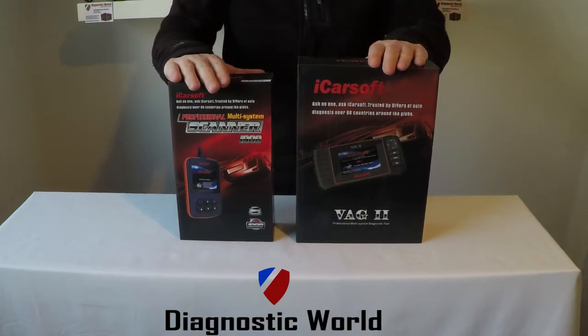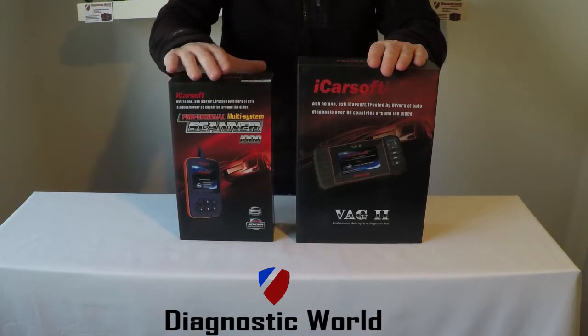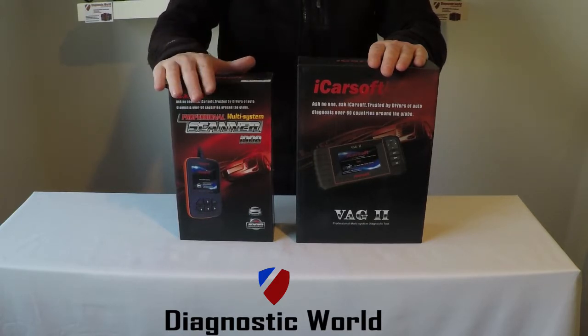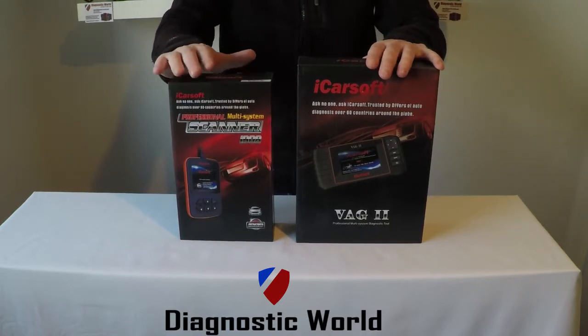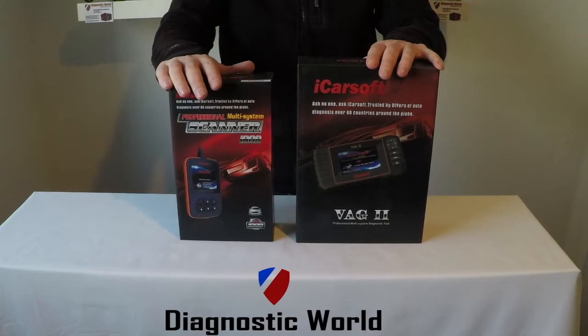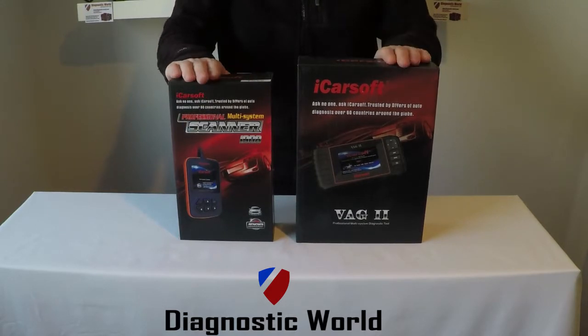For both of these kits I'm going to put the links directly below this video, which will allow you to have a look at the kits in greater detail, get more information, more pictures and videos. I'll also put our email address in the description of the video as well, just to give you a quick link to us if you need to ask a specific question about these tools.